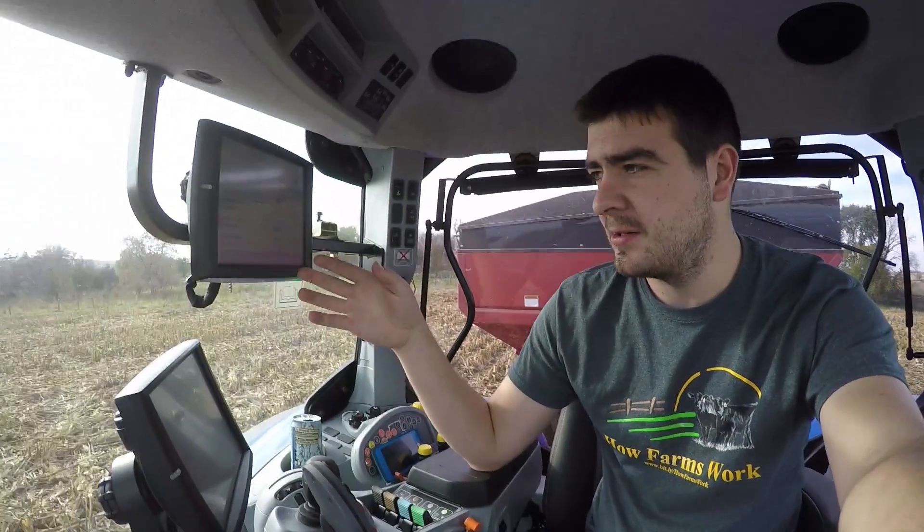Hey everybody, it's Ryan. I'm sitting in the New Holland T7 315 from Carl F. Stotts & Sons in Wanakee, and I'm running grain cart. What I'm going to do is talk you guys through how to use the Intelliview monitors to customize your hydraulics in your tractor.